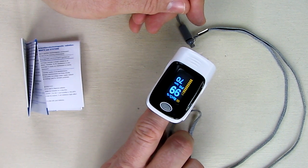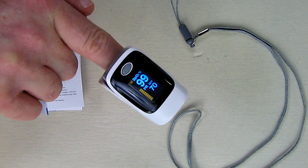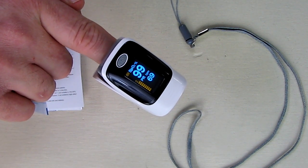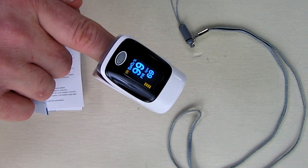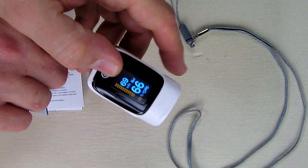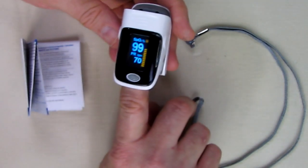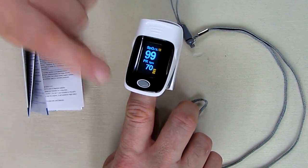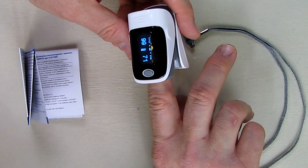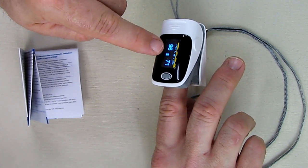Right away I can see the little pulse going on, which is neat. It's showing 99 percent oxygen and my pulse rate is 69 to 70. You can see the visual display showing the intensity of my pulse rate. Hitting the button again changes the display direction — now the camera can pick it up easier. You can see 99 percent, there's the pulse rate. Hit it again and it goes sideways, and now there's a little graph display on the top showing my pulse rate going across the screen.